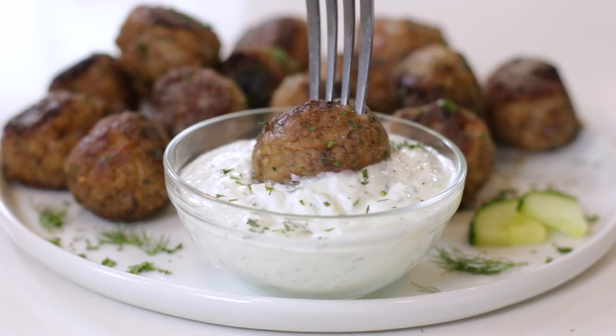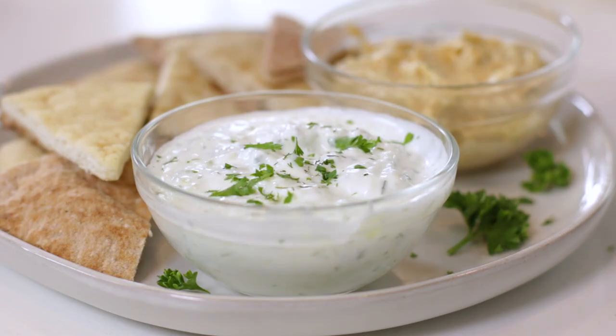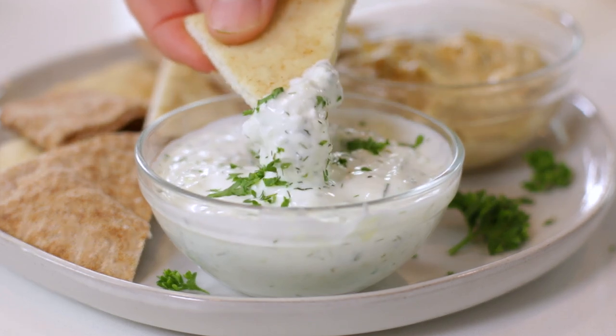Serve this homemade tzatziki sauce with some Greek turkey meatballs or homemade falafel. You can also prepare it for an appetizer tray along with some homemade pita bread and hummus.